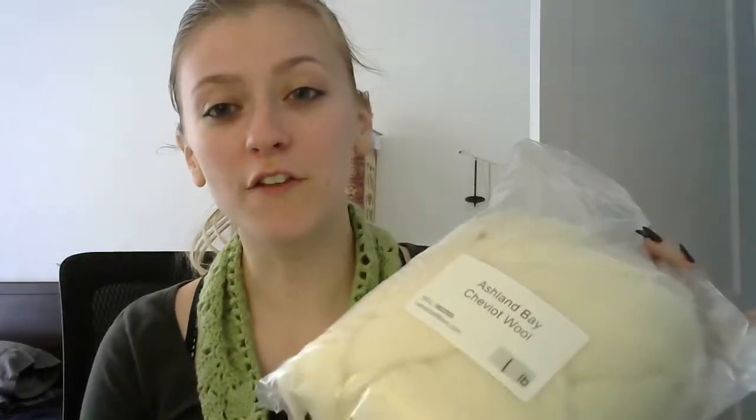I haven't been touching the Cheviot — it's been in my closet well away from my cat and away from anything, because I thought it needed to be sent back and I didn't want to damage their merchandise. But now I actually get to play with it, and I have my Corriedale to play with too, so I'm very ecstatic about that.